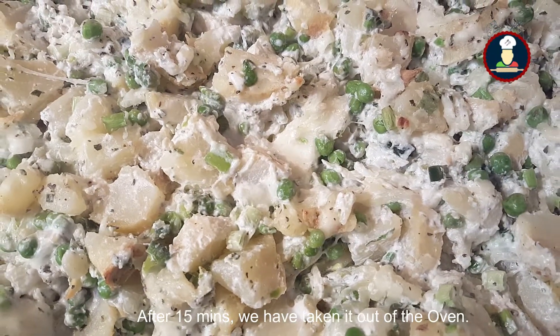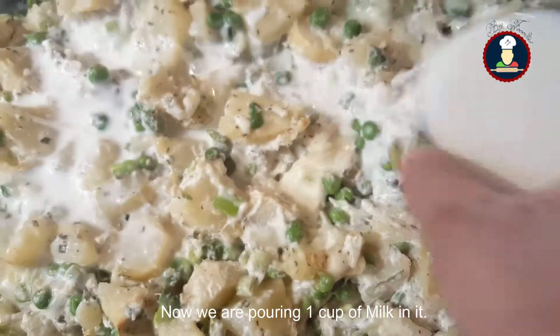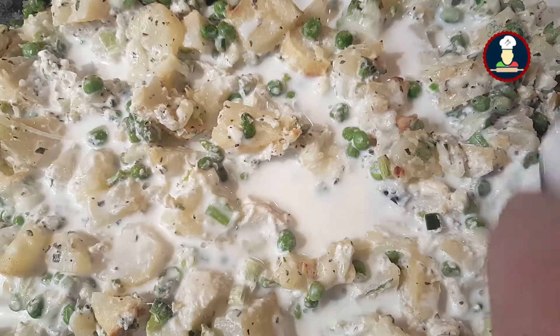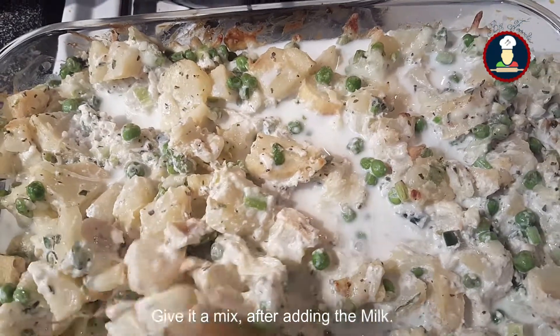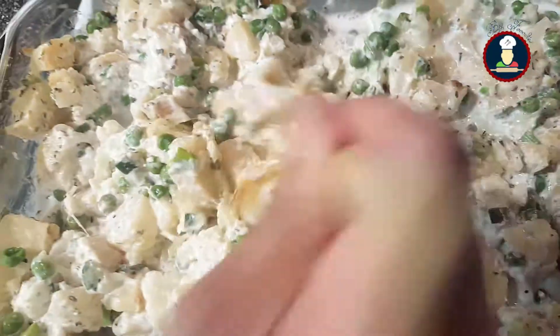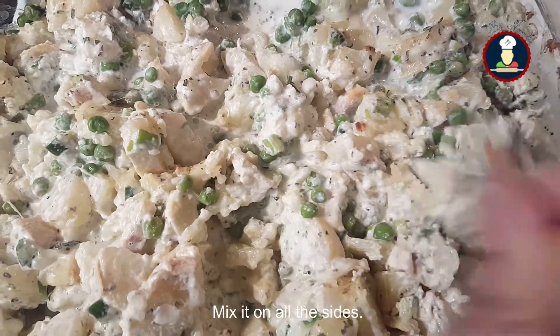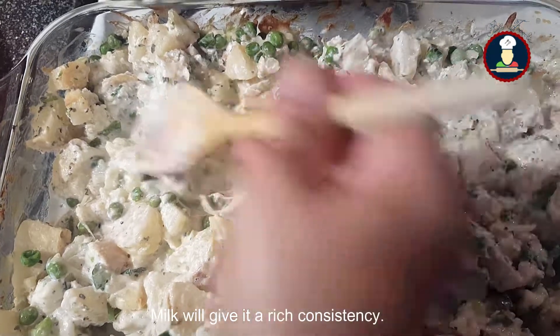After 15 minutes we have taken it out of the oven and now we are pouring one cup of milk into it. Give it a mix after adding the milk and mix it on all the sides. Milk will give it a rich consistency.